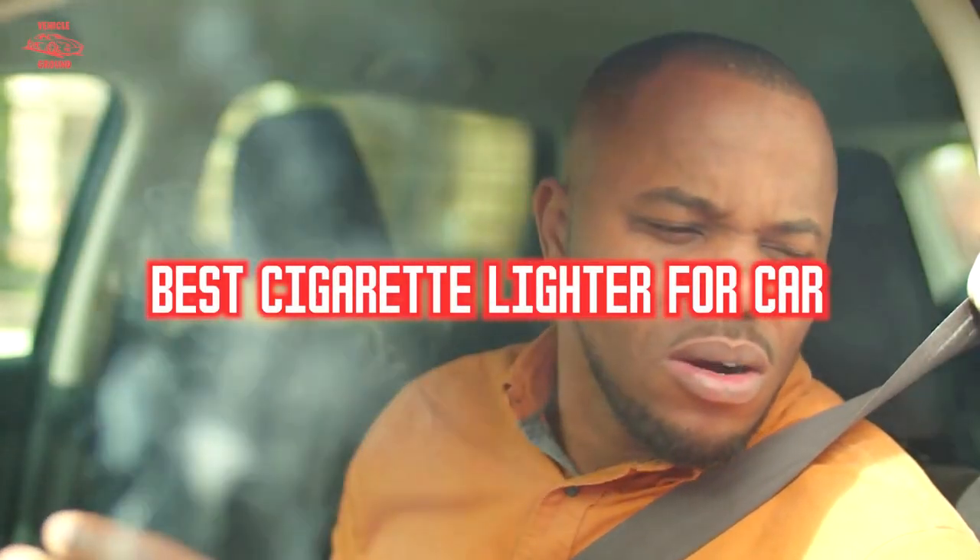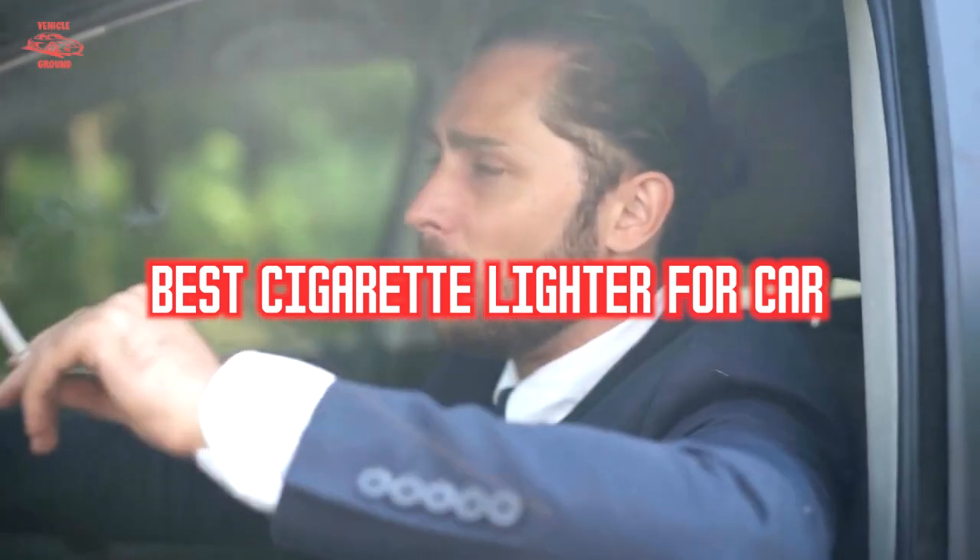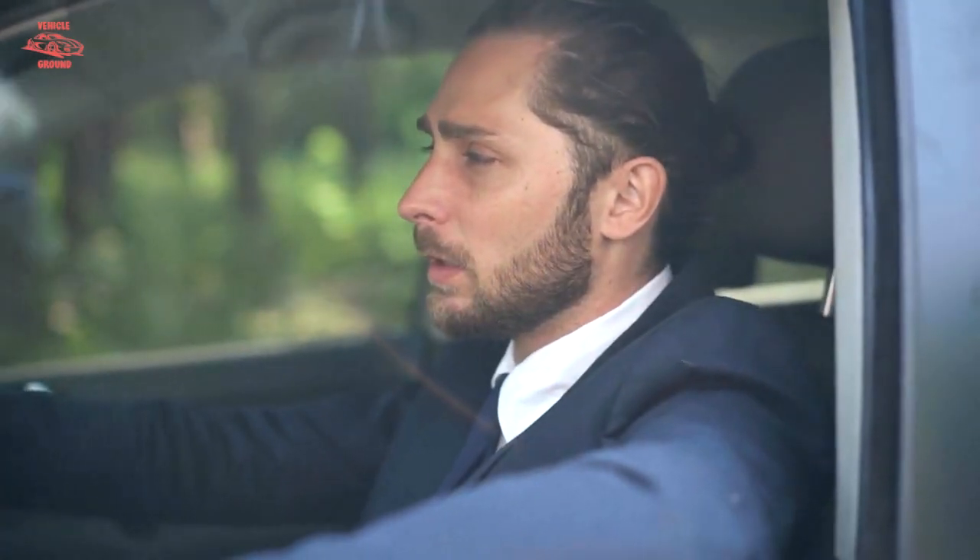If you want to get a good quality cigarette lighter for your car according to your needs, then watch the video till the end and then decide. So let's get started.